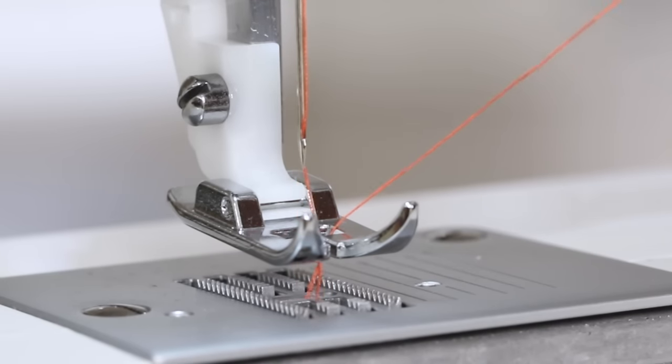Now we're ready to test sew a stitch. Before we do a test stitch on our machine, make sure the machine is selected for a straight stitch. If it's not, turn your stitch selector dial so that the straight stitch icon is in line with the gray dot above. Make sure your stitch length dial is set between two and three, which is a standard length for a straight stitch. And make sure your stitch width dial is set to zero.